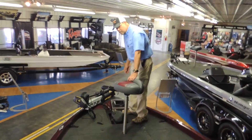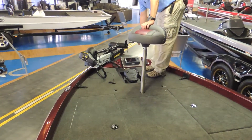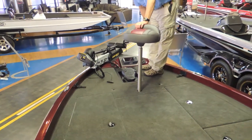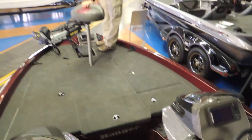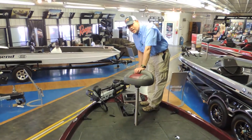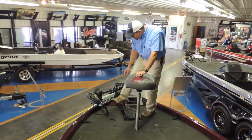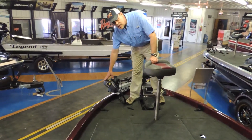We did do a recessed trolling motor pedal. It does have a cup holder and tool holder. It has twin Elite 7 HDI Lowrance fish finders in it — very nice fish finders. We did order the boat with downscan for the fish finders as well, so you don't have to upgrade the boat when you purchase it. It has a Minn Kota 80-pound thrust 4-tracks, and it does have universal solar on it as well.